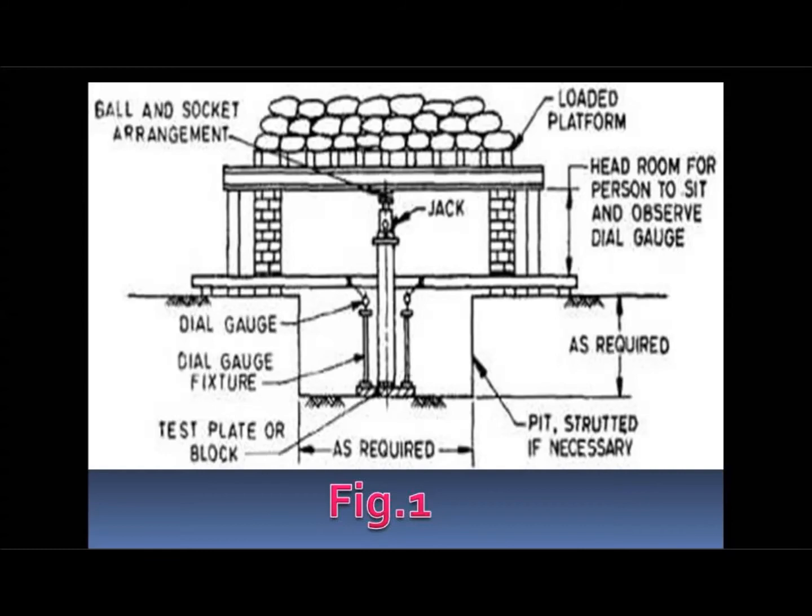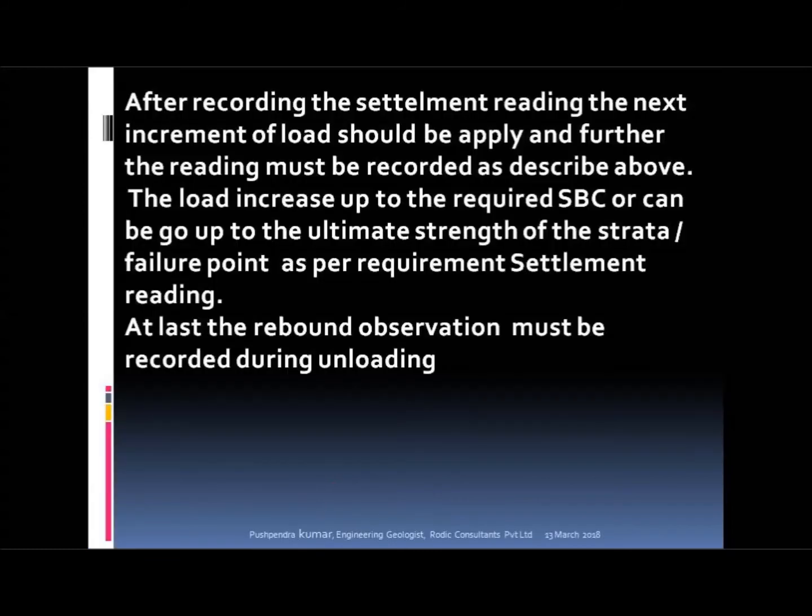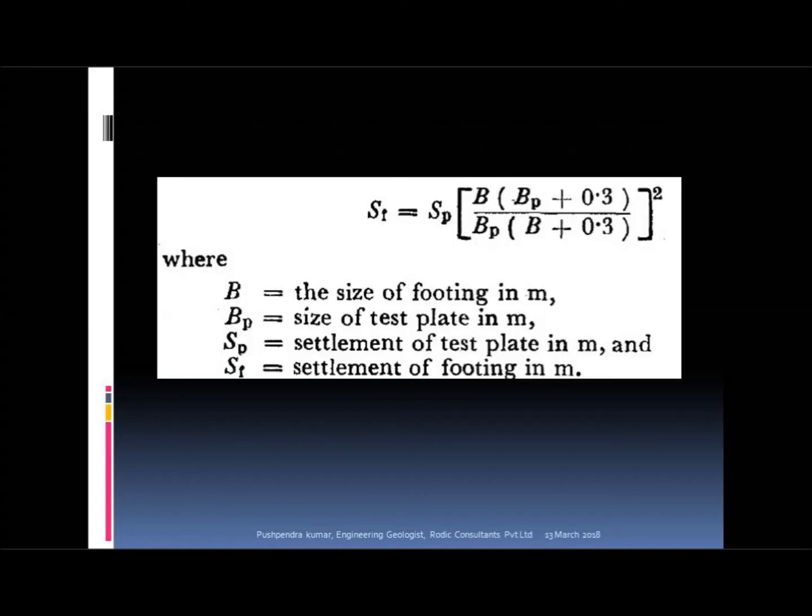This is the test arrangement in the field, showing the arrangement of the loading platform, jack, and bearing plate. After recording the settlement reading, the next increment of load should be applied and readings recorded as described above. The load is increased up to the required SBC or up to the ultimate strength of the strata — the failure point — as per requirement. At last, the rebound observation must be recorded during unloading. Then calculate the mean settlement reading and plot them on a pressure vs. settlement graph as well as a log-log graph to the failure point.